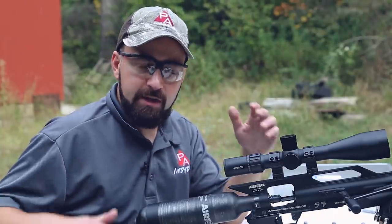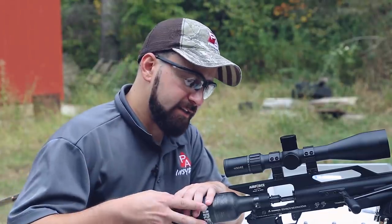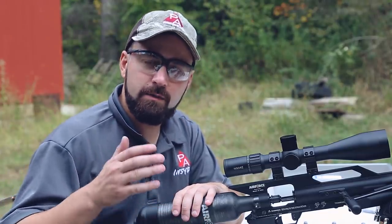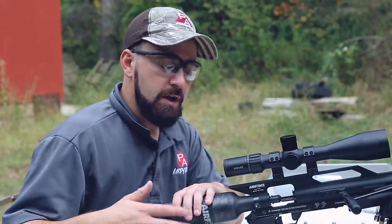First up is our chronograph testing. We're going to take one shot with each at max pressure, so 3625 PSI inside this carbon fiber cylinder. That first shot gives us our max velocity out of this gun — that's what we found in our pre-testing. The second shot falls off just a little bit, maybe 30 to 40 feet per second, and that third shot really drops off quite a bit. So it's looking like two usable fills with most of your ammo. We're starting at 300 grains, working our way up to see what our chronograph numbers look like, and then we'll get to some accuracy.